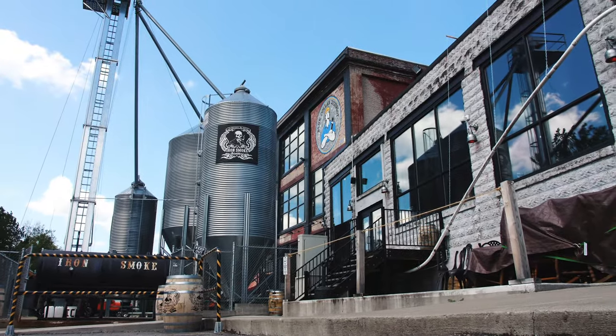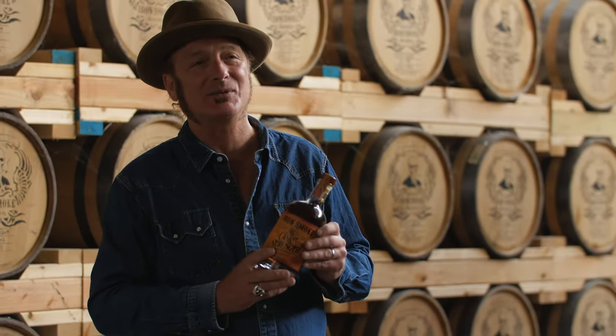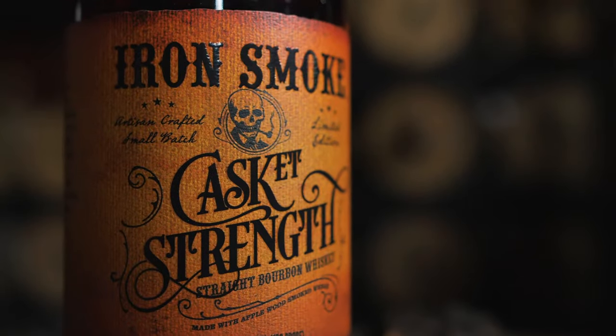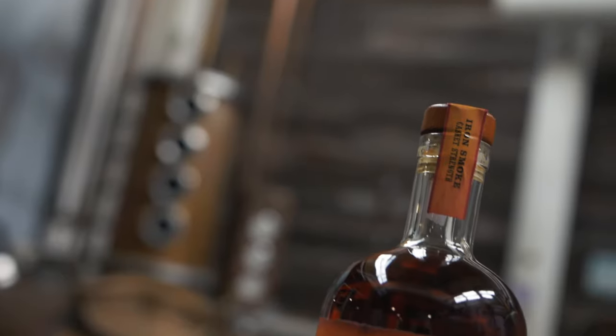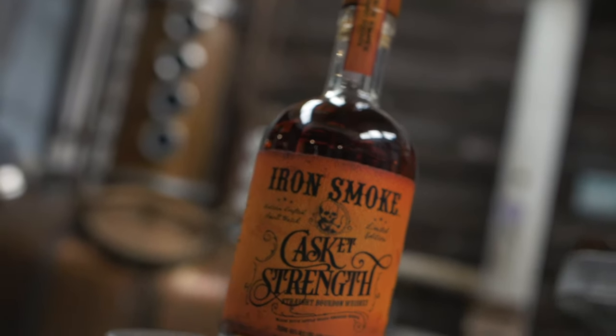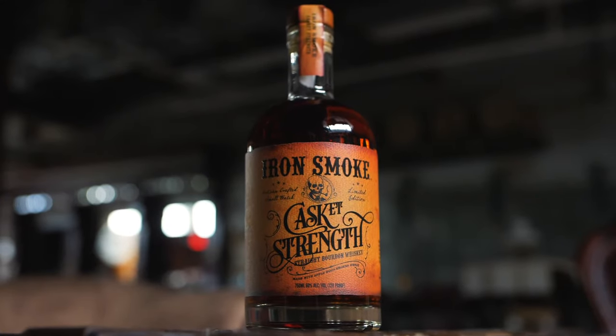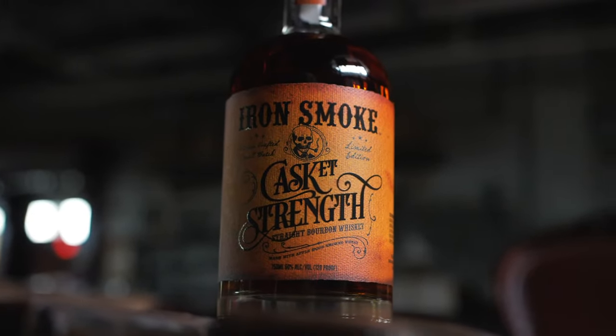I'm Tommy Burnett, I'm the CEO and founder of Iron Smoke Distillery. Here's something for that whiskey connoisseur and bourbon purist that wants something of a unique experience of tasting the product right out of the barrel, because it's unfiltered and uncut — we don't add any water to it. This is our cask strength bourbon whiskey, 120 proof, and it's just delicious. It's amazingly tasty and mind-blowingly smooth.